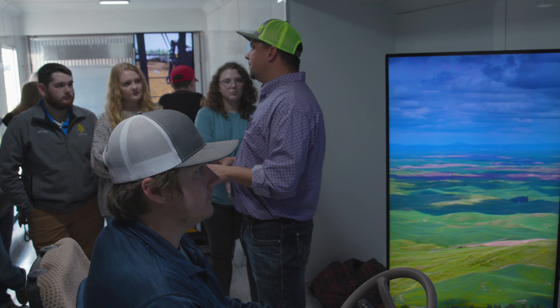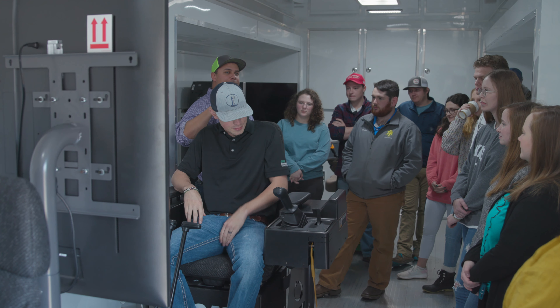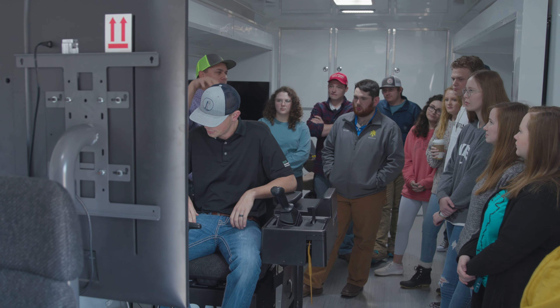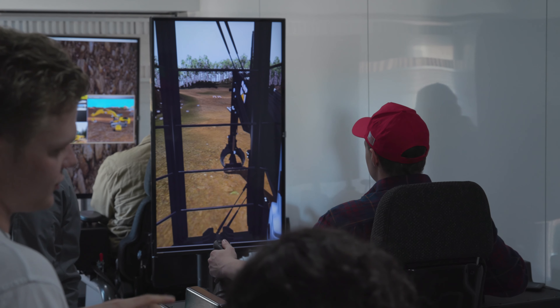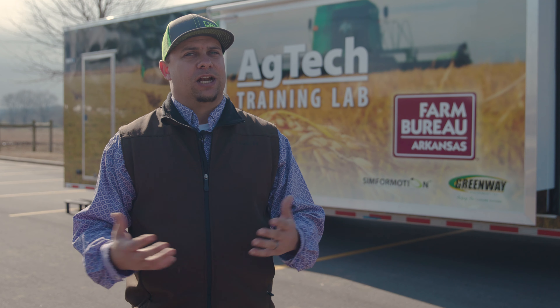Our rollout plan for this trailer is to spend the majority of the spring and summer doing in-service trainings for ag teachers — getting them familiar with the programs, how to set up classes, and how to put their students into the system. Then there will be a major rollout in August where we'll start leaving the trailer at schools. The scheduling and logistics will have us moving from one side of the state to the other. The trailer will arrive at a school on Monday, teachers will get another two to three hours of training, and then they'll have the trailer for the week for their students. I'll pick it up on Friday and it'll go to its next location.